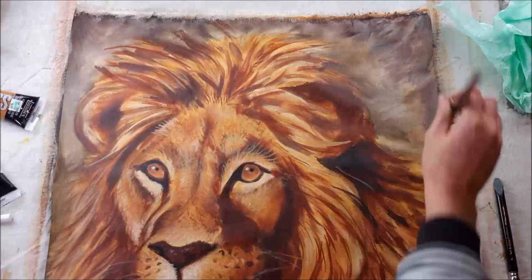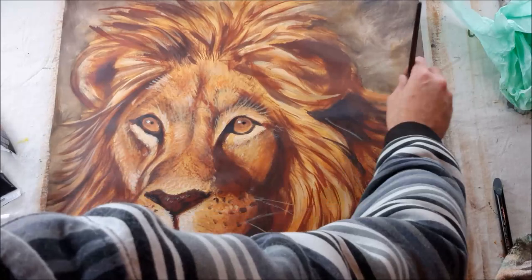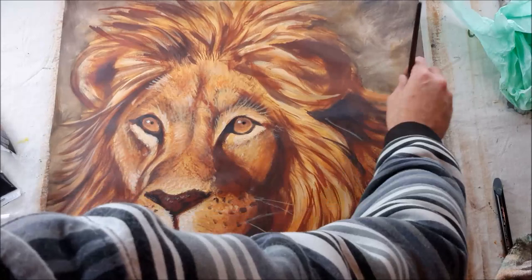This has been the process of doing a painting and I hope you've enjoyed watching. Thanks for stopping in and I'll see you in the next video.